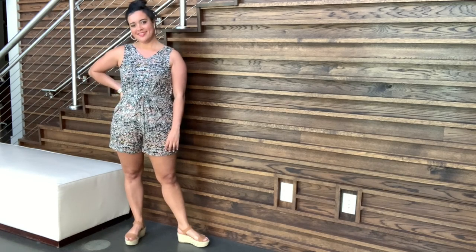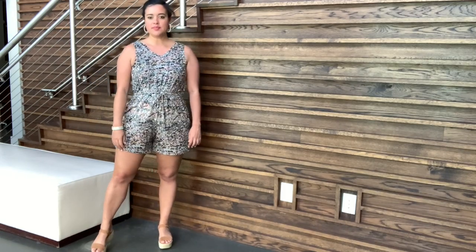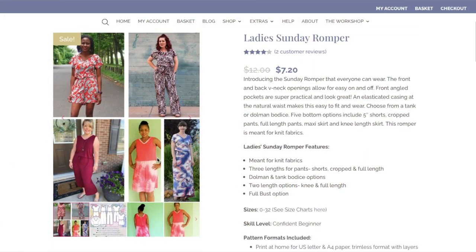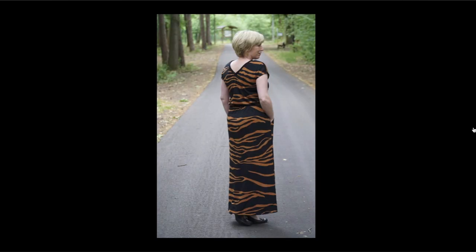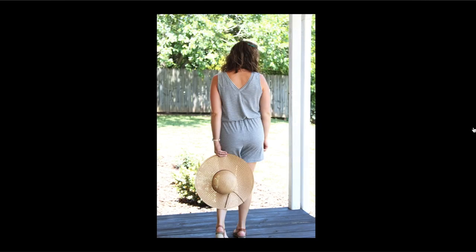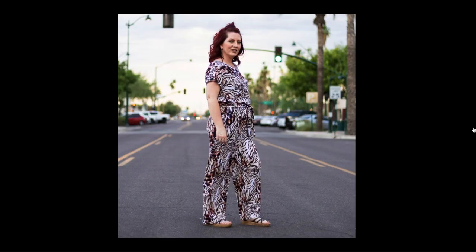As you guys know, the sew-together pattern for May was the Sunday Romper from Love Notions, and today I am so excited to share my version. The Sunday Romper is a really versatile knit pattern that includes front and back V-neck openings, optional front angled pockets, an elastic casing, two sleeve options, and five bottom options for either a dress or a romper at different lengths. As with most Love Notions patterns, it comes in sizes 0 to 32 and has full bust bodices included.